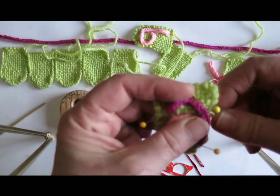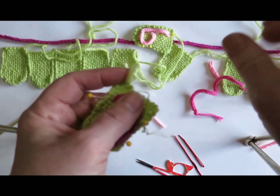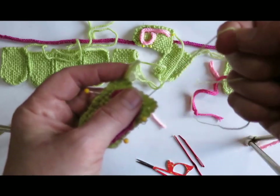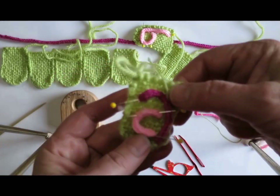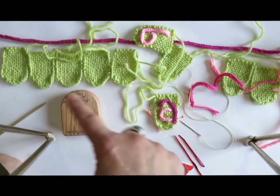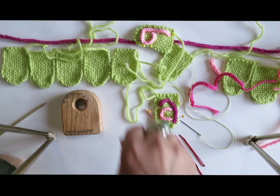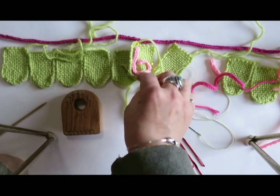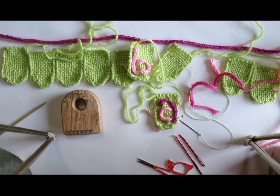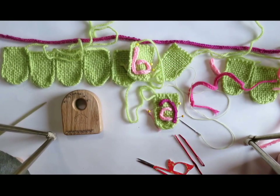I'm going to go off now and do some more — I'll obviously have to make some more cord. I'll keep pinning and stitching. When I have all the letters done, I'll come back and show you how each of the letters will then be stitched to the hanging cord. So here I go — off to make some more letters.